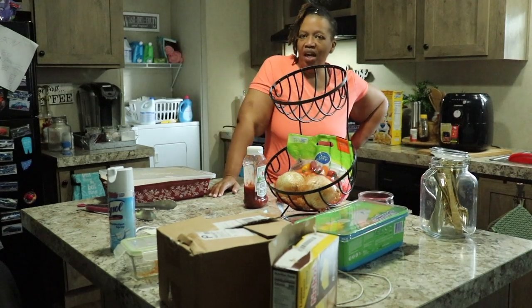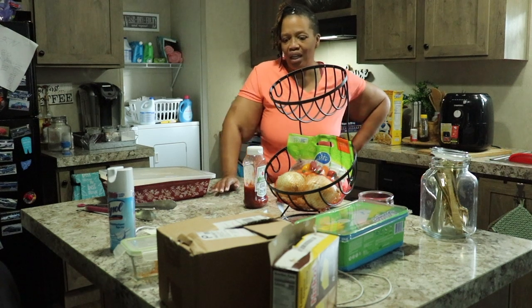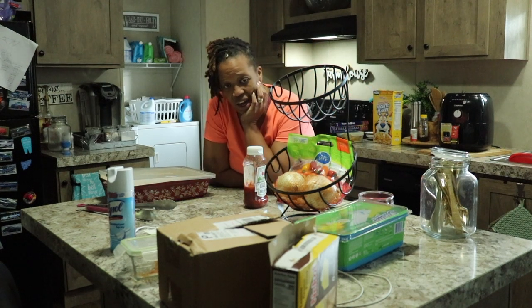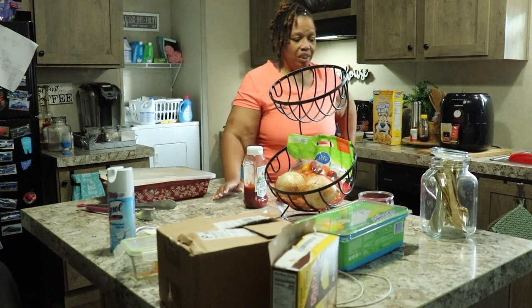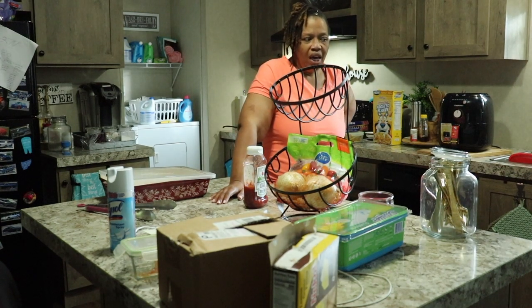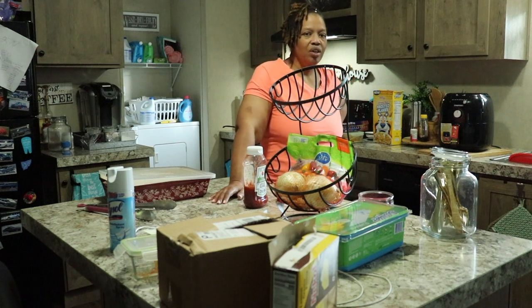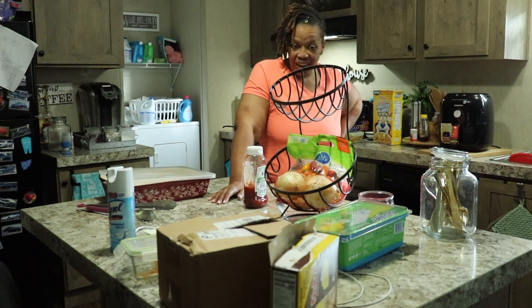Hey family, it's the Mobile Home Diva and today we've got some real-life situations going on. My life is a hot mess, as you can see from all the disarray around us. It's time to get this house in order, so I'm going to do a series — the next few videos are going to be about mobile home living and organizing. Get your mop buckets, your cleaning rags, and whatever you need. Let's get motivated — we're going to clean together!